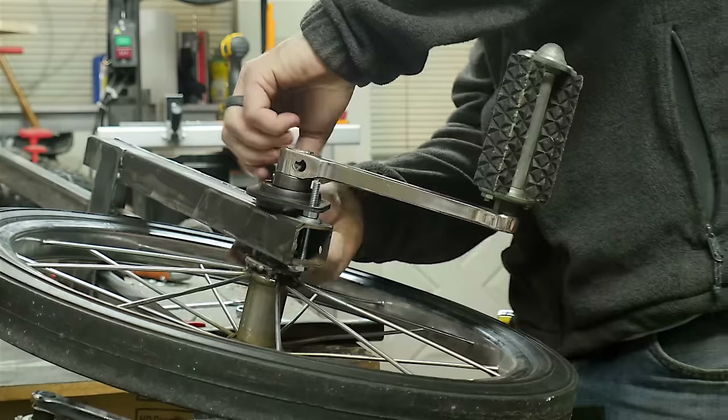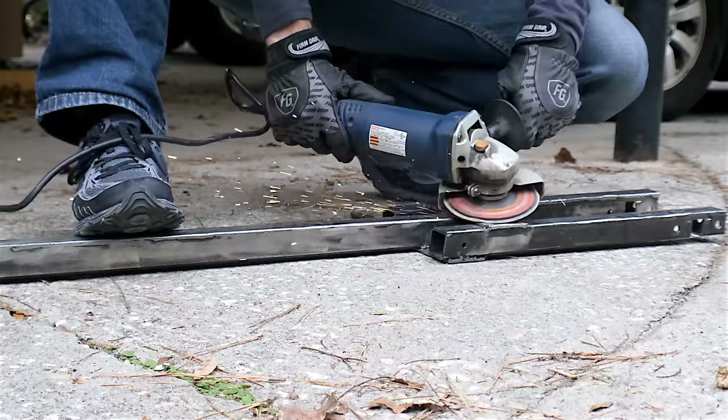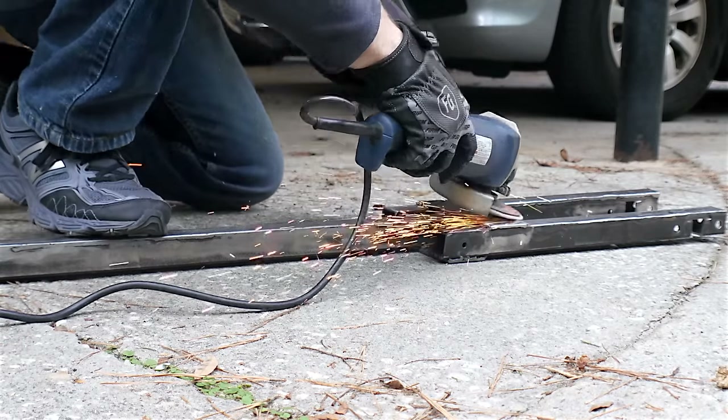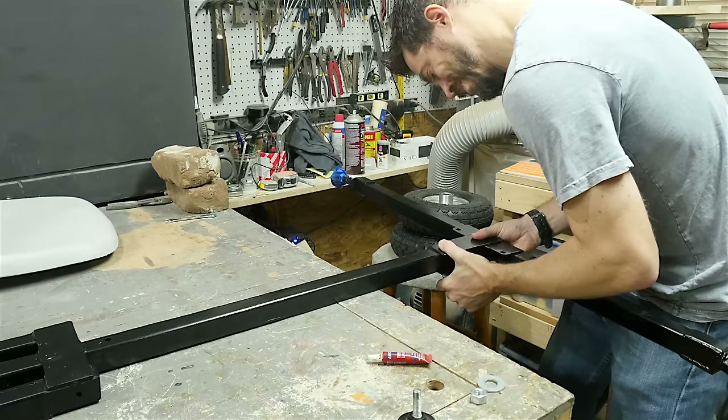Next it was time to take the entire thing apart and get it ready for paint. I took off the wheels and then covered all the threaded pieces with some tape to make sure they didn't get paint on them. Then I used a grinder to grind everything down and clean up the surfaces to get it ready for paint. Everybody hates the fact that I use spray paint, but it's quick and easy and in this case it doesn't really matter.